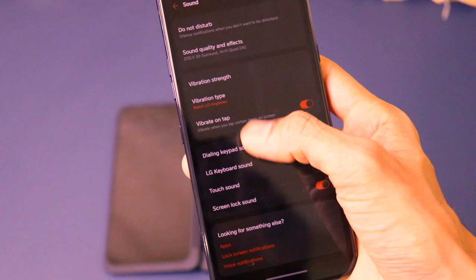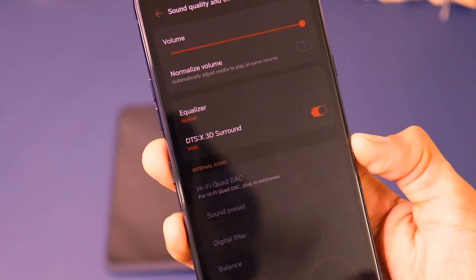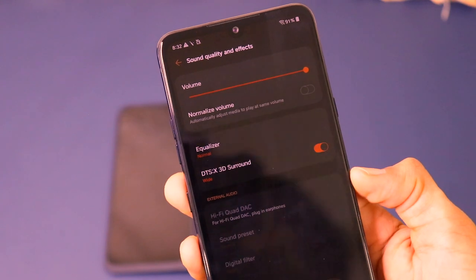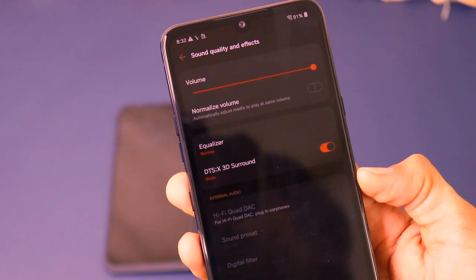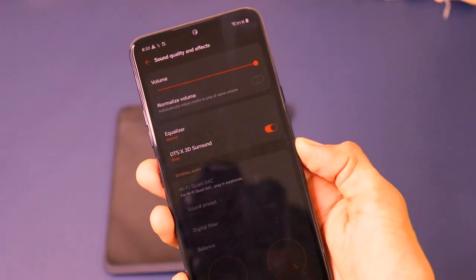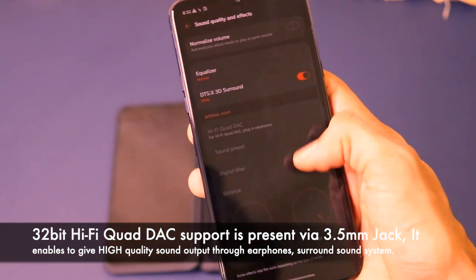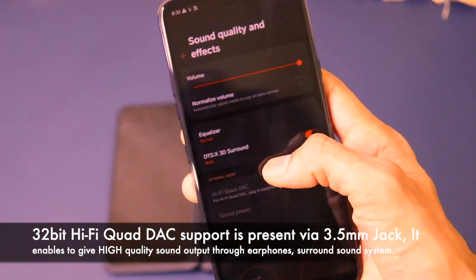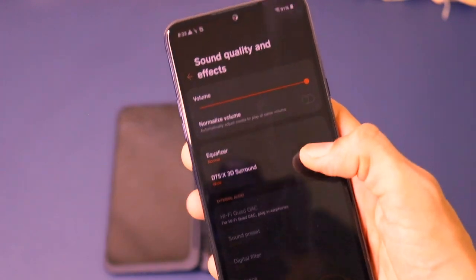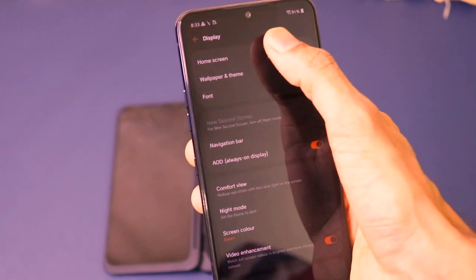When it comes to sound quality, there is an equalizer with DTS surround sound. In the equalizer you can adjust the volumes and quality of sound output. Since this phone has a headphone jack, when you plug in earphones you can activate the Hi-Fi Quad DAC, which helps enhance the quality of sound you get out of the headphones.